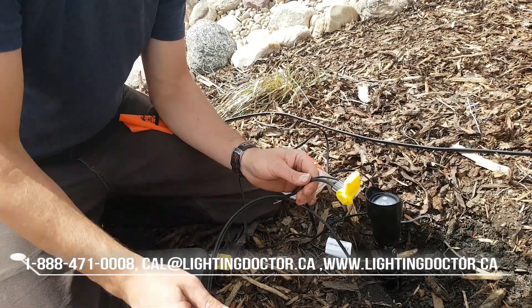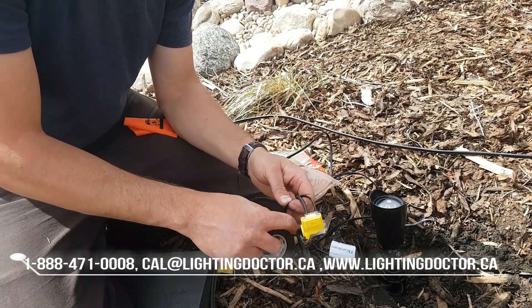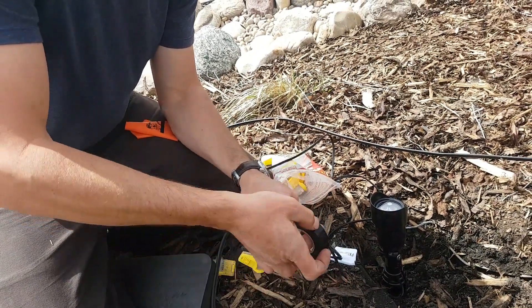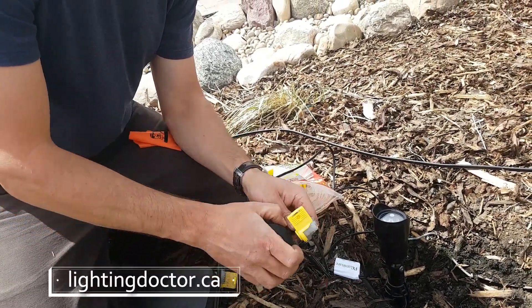That should hold pretty good, but I always wrap the base in a little bit of electrical tape as an added measure. It's not to keep out water or anything — I just really want to make sure those wires don't pull apart, because I hate having to come back and repair connections.